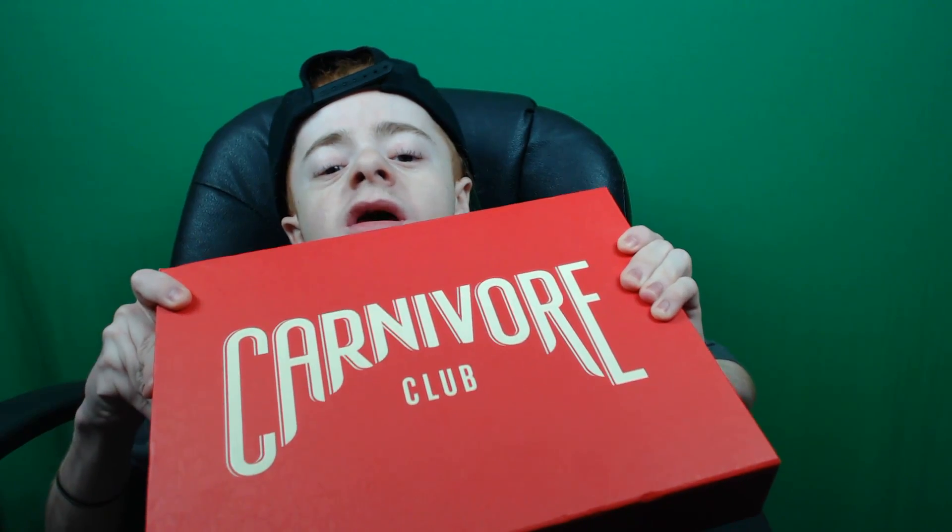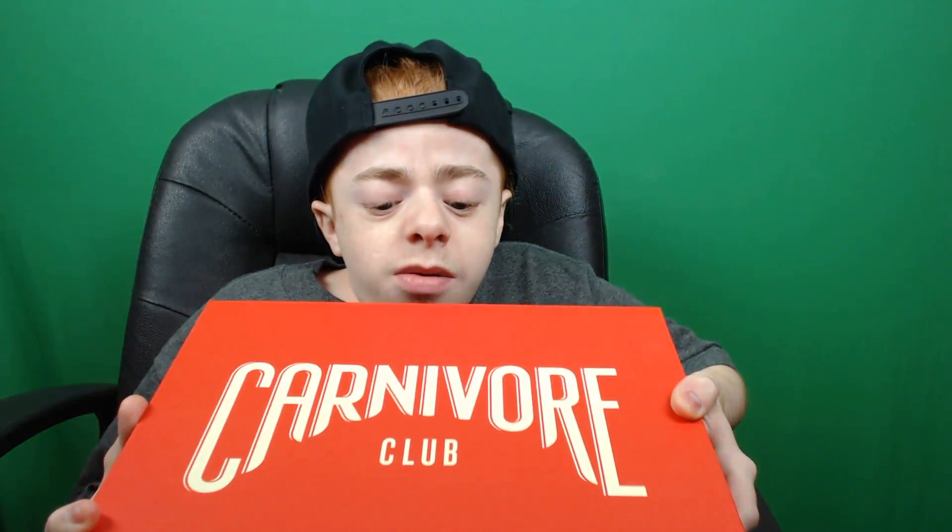Today I am doing another Carnivore Club taste test review. They basically are a meat subscription service and every month they give you like the best meats from around the world. The last time I had a whole bunch of Italian sausage I think. This time I don't know what I'm getting — it's kind of like Loot Crate but for meat. Anyways, let's get right on into it.